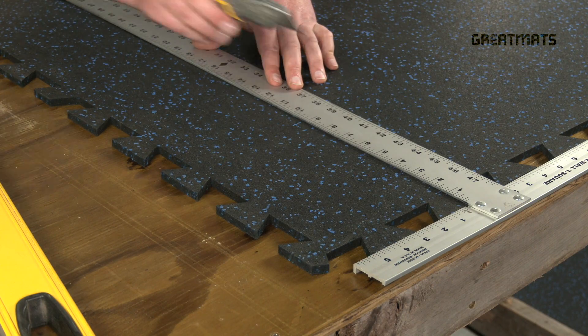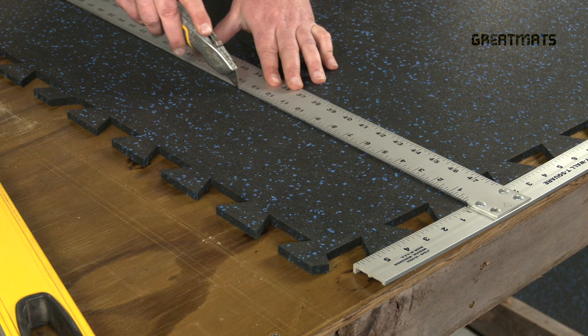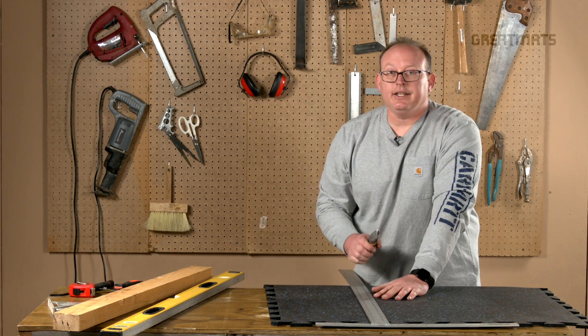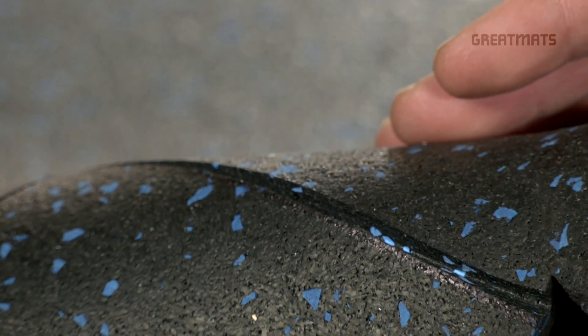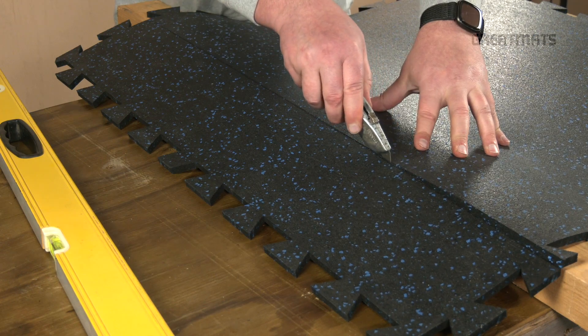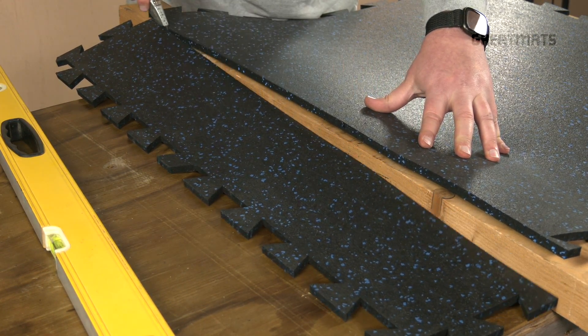Now once I've got that mark made, I'm going to keep that T-square in place and make a series of shallow scores with the sharp utility knife. After you've made a couple scoring passes, you'll find it helpful to put a two by four underneath the area you'd like to cut. This will help open up the seam and reduce the friction on your blade. And that's all you have to do to cut a straight edge on a rubber interlocking tile.